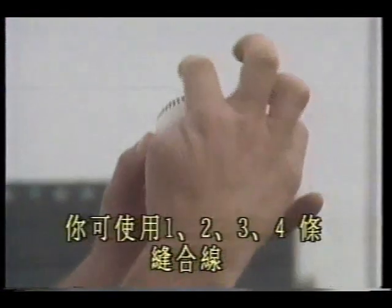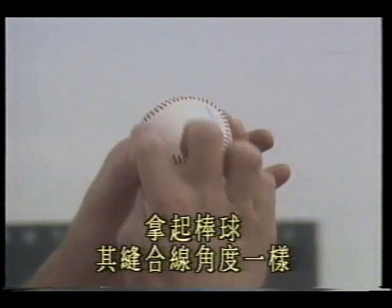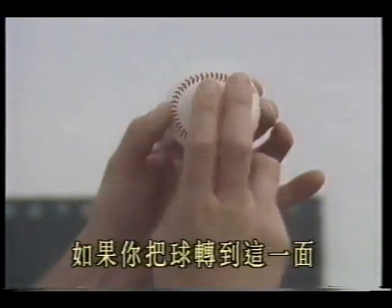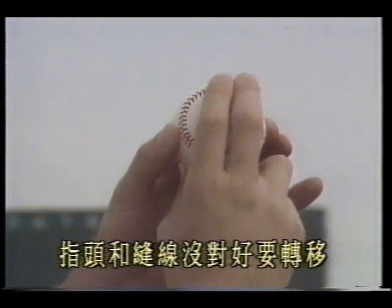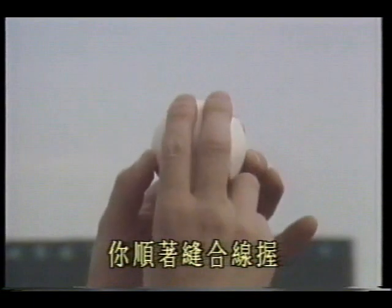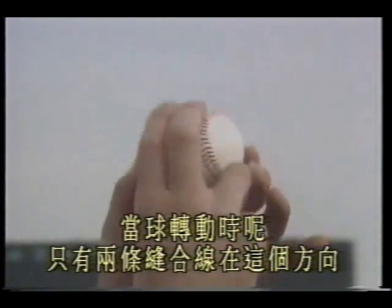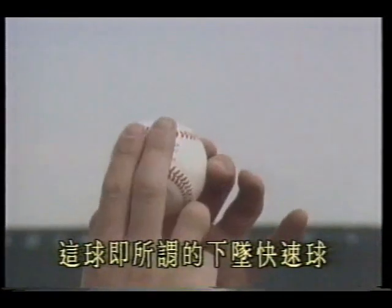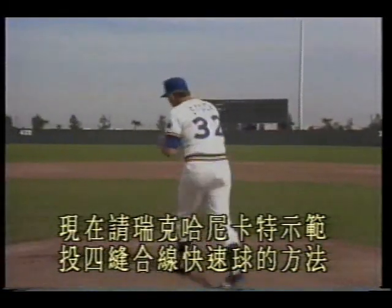The four-seam refers to using all four seam lines. If your fingers form a certain angle and you pick up the baseball so the seam angle is aligned — index finger resting against the small seam — that is my preferred grip. The other type is the two-seam fastball: you grip along the seam, and when the ball rotates, only two seam lines face this direction. There are many grip variations, all depending on personal habit. This pitch is known as the sinking fastball. Now please have Rick Honeycutt demonstrate the four-seam fastball.